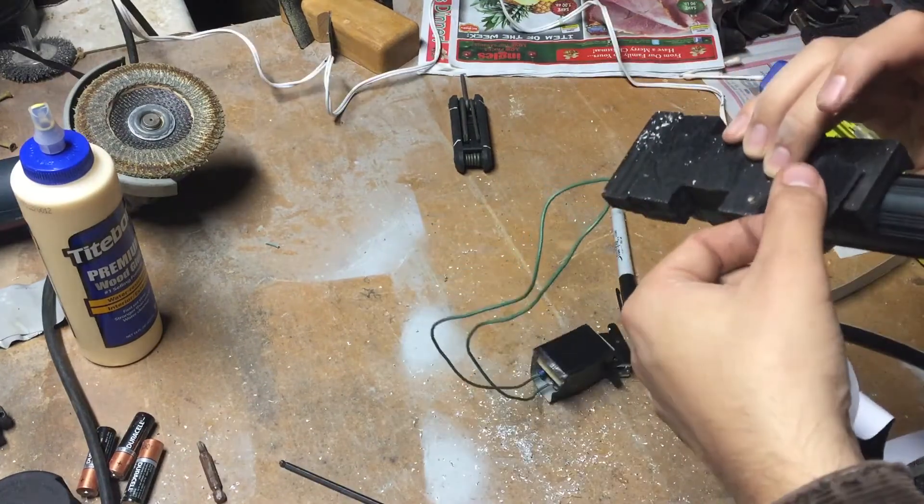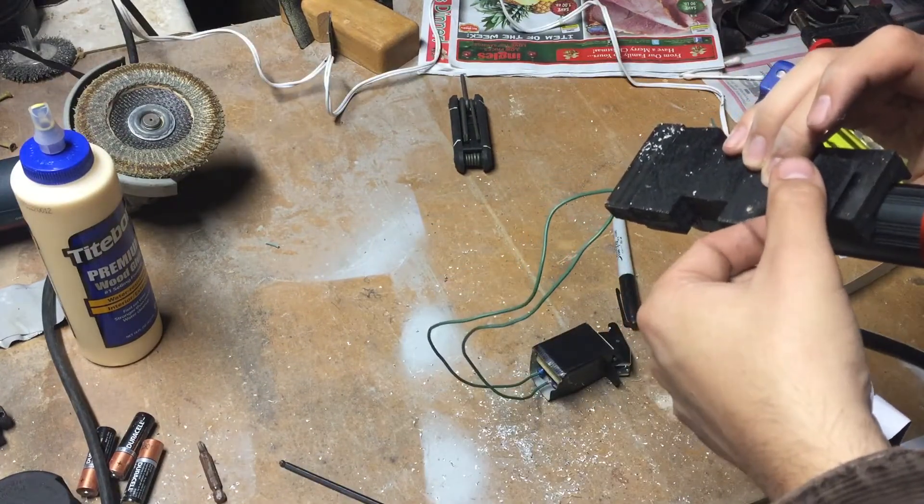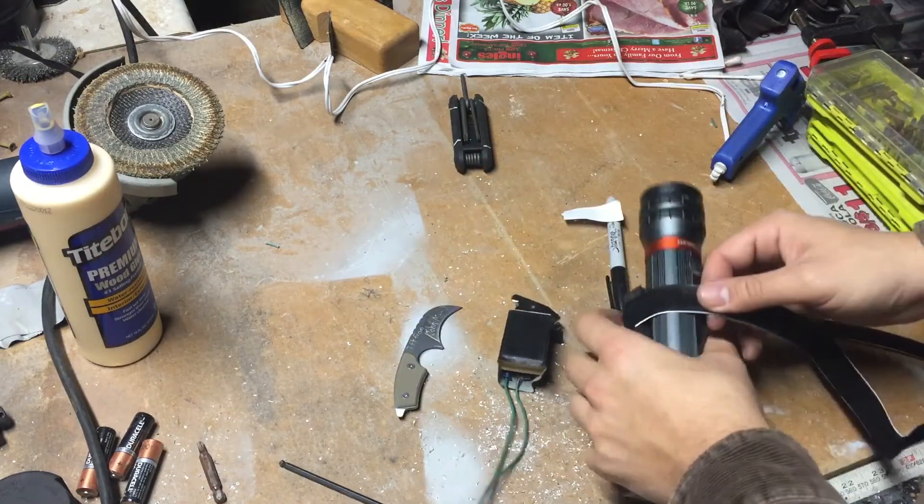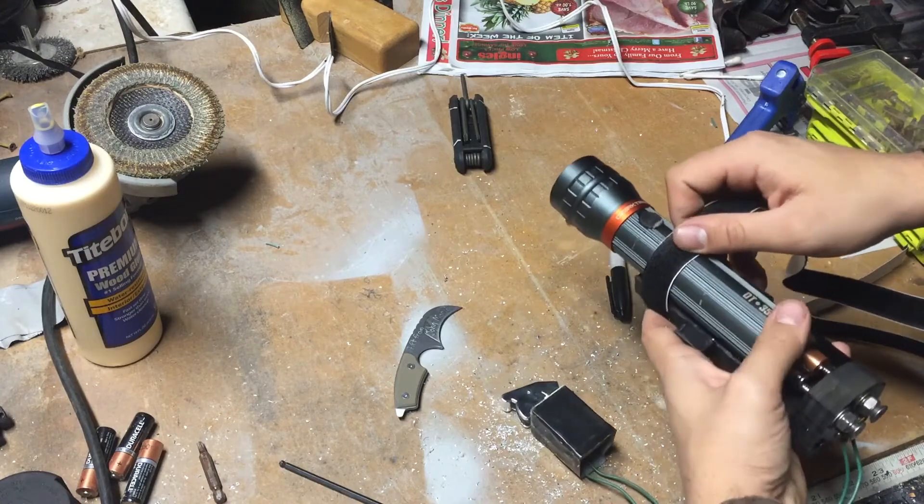Now I'm applying the velcro. I did two strips — one at the front and then one towards the back in that little slot that I cut out.